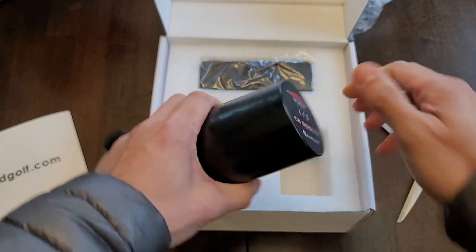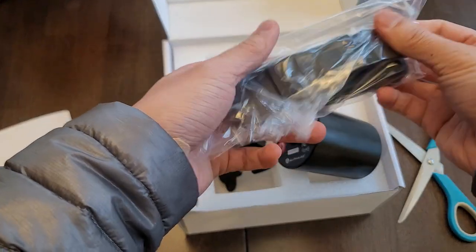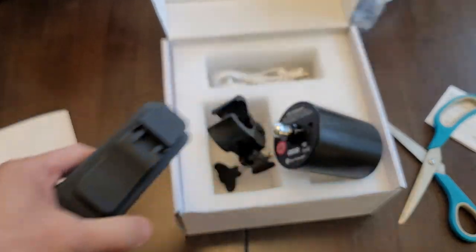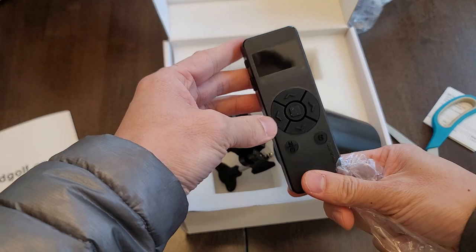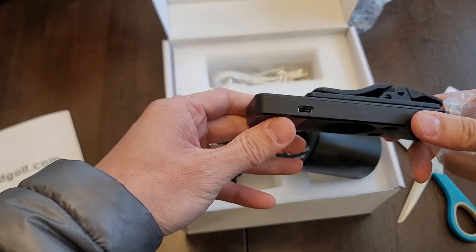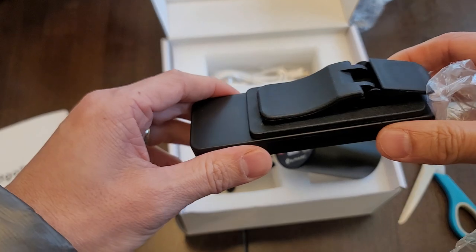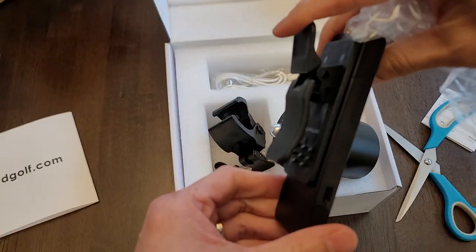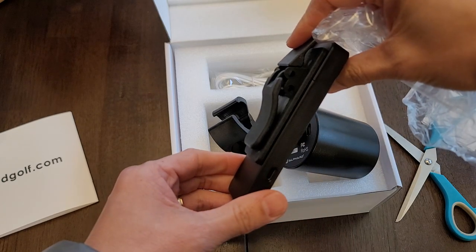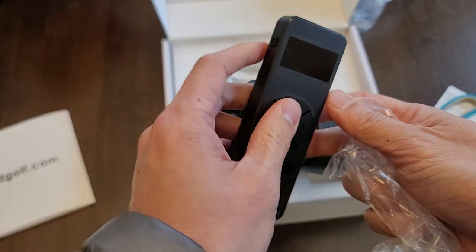Going forward, you have a remote — that's also USB-C. It does come with a clip, which is nice. It might take some of your business — if you know what I'm talking about, you know.